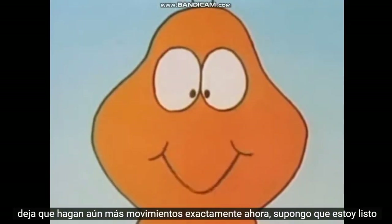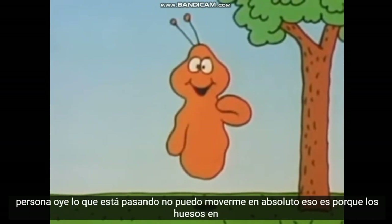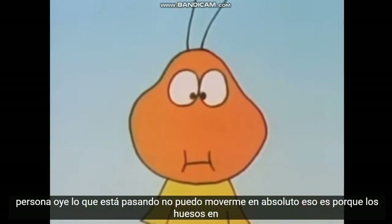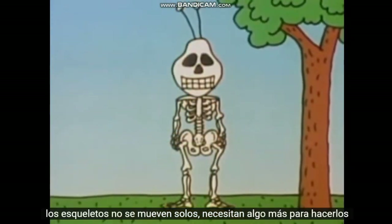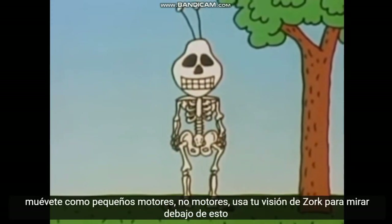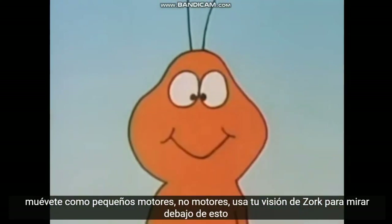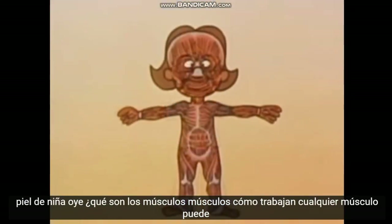Now I guess I'm ready to give myself a skeleton with all the right joints so I can move like an Earth person does. Hey, what's going on? I can't move at all. That's because the bones in skeletons don't move all by themselves — they need something else to make them move. Like little motors? No, not motors. Use your Zork vision to look under this girl's skin. Hey, what are they? Muscles. Muscles? How do they work?